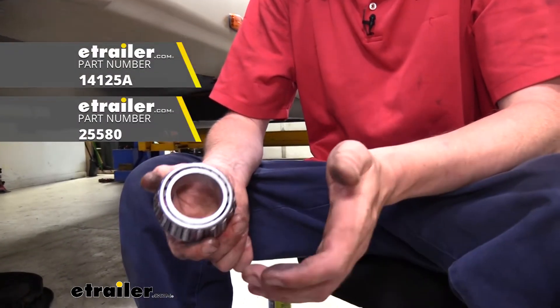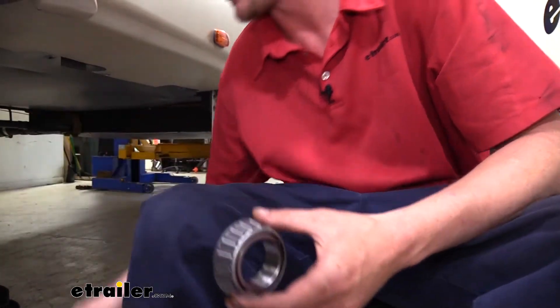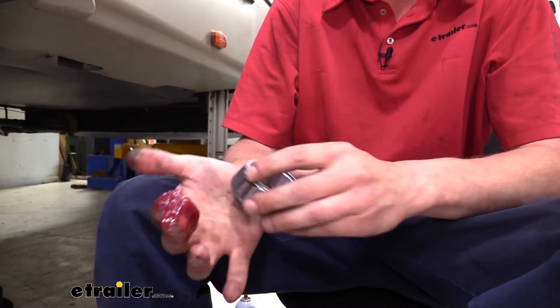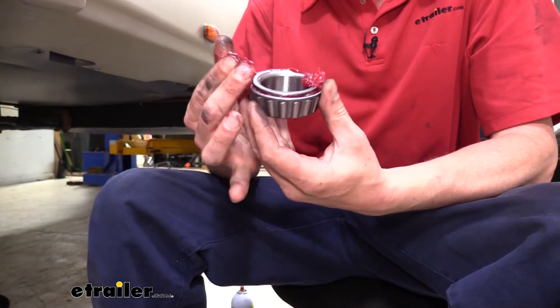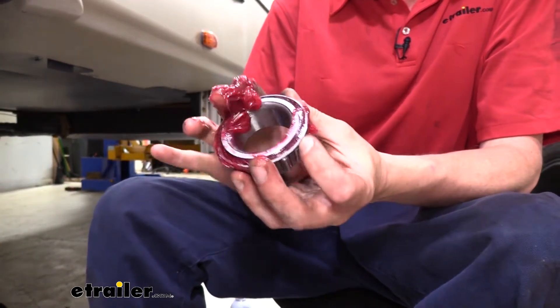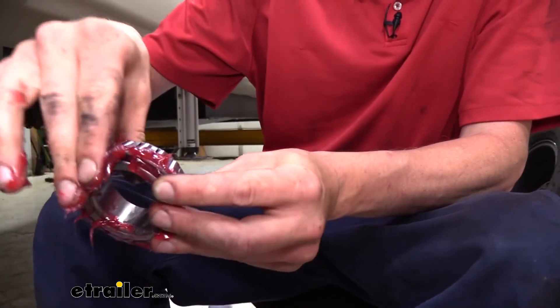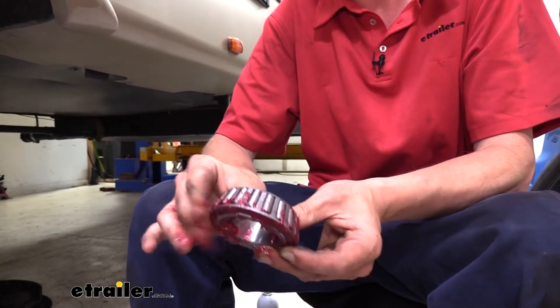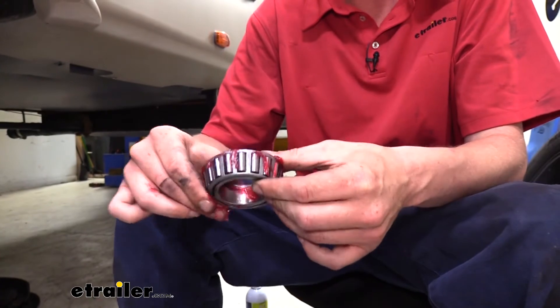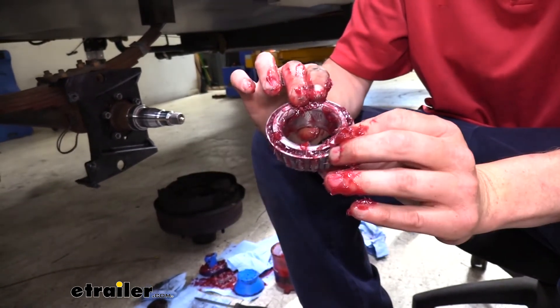Next we're going to need to pack our new bearings. We do have bearing packers available at eTrailer.com which will make it a lot easier and faster, but I'll show you how to pack it by hand. You just want to take some grease — some people like to put it on the palm of their hand and smash it in, I just prefer to use my fingers. Work the grease in all the way around starting on the back side because it's got a wider opening. Keep pushing that grease down in there until it starts to come out on the other side. I'm doing this with bare hands but some people get irritated by grease, so I recommend wearing gloves if you're unsure. You can see all the way around on the other side we've got grease completely filling in all the cavities — nice and packed.